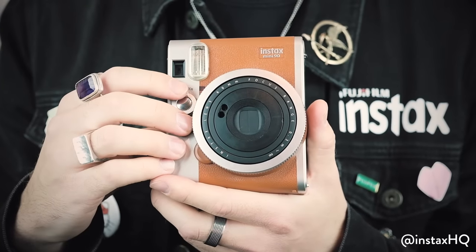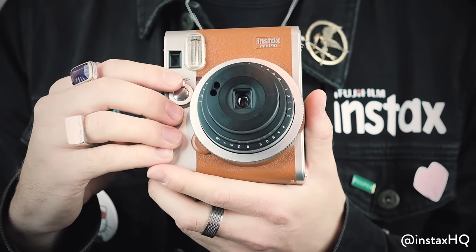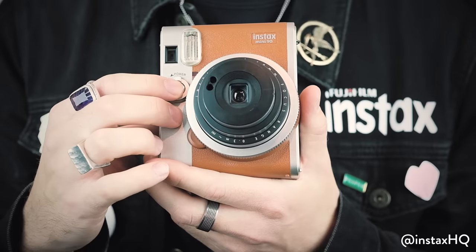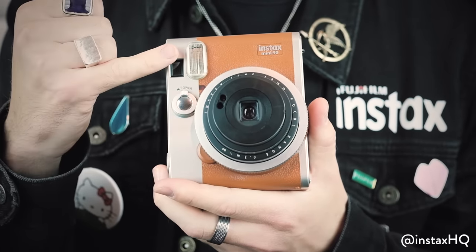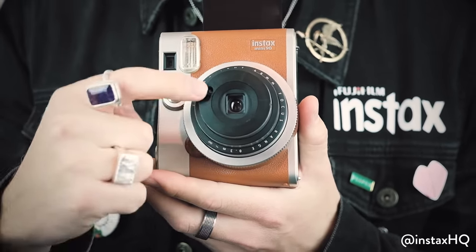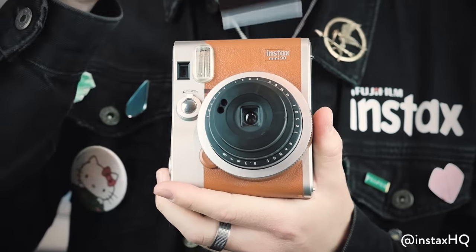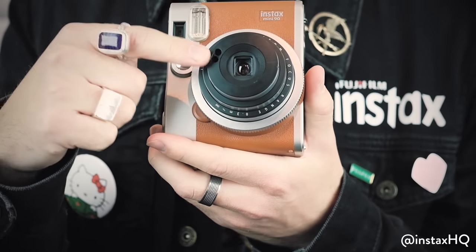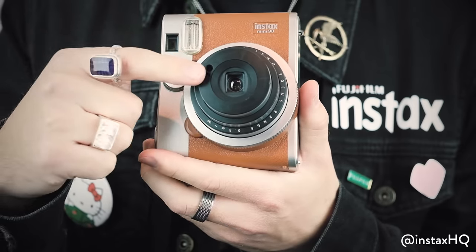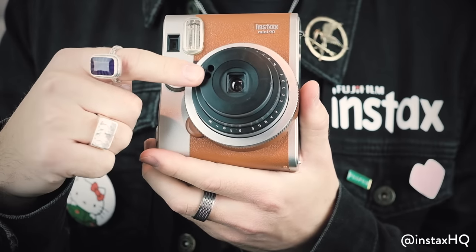So here we are. To turn it on, you're going to flick this switch here. To take a photo, you're going to press the shutter button just inside here. Now as you can see, the flash has just gone off. The reason it's gone off is there is a sensor on the front of the lens. These sensors are very clever — they check if the flash should be on or off in a certain area and also automatically adjust your focus. It's really easy to use.